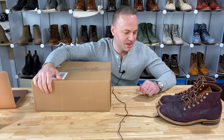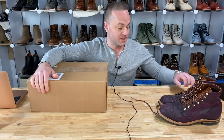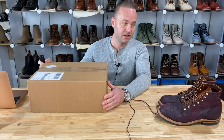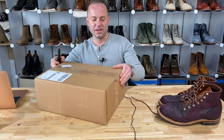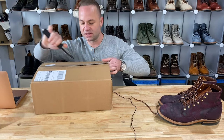Hey guys, what's going on? So in today's video, I'm very excited because I'm going to be unboxing a pair of Truman boots that I've been waiting for. This pair of Truman boots has been in the works for literally years now. I don't always have the time to sit down and do an unboxing video and share my thoughts, but this time I'm going to make it happen because this is a special pair.